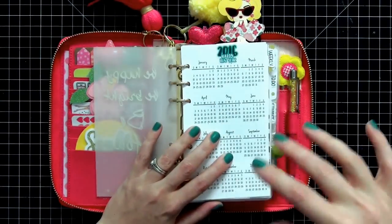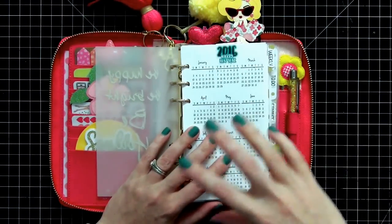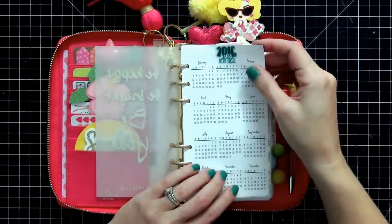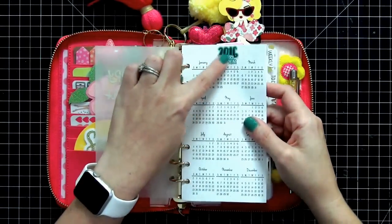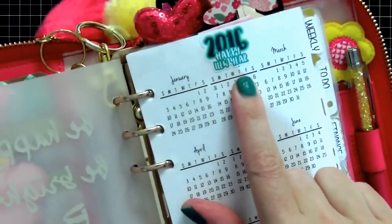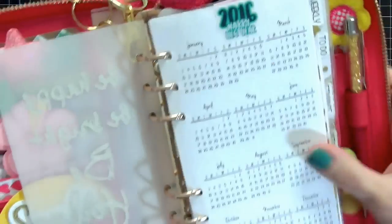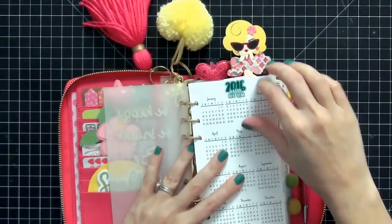All of the inserts I'm going to show you are from So Much Crafting — I'll link that shop below. I don't use any other inserts but hers. The first thing I have is the yearly calendar, and I had a sticker that said '2016 Happy New Year' that I thought was really cute. I keep it right up on top of the calendar — it did cover the word February, but I think it looks cute so I'm happy with it.